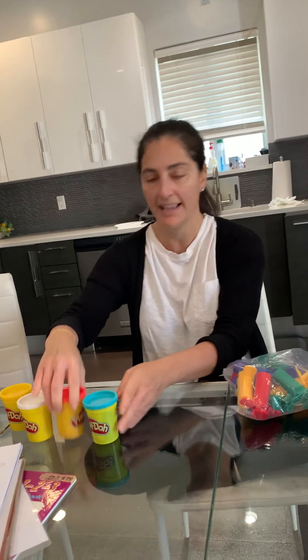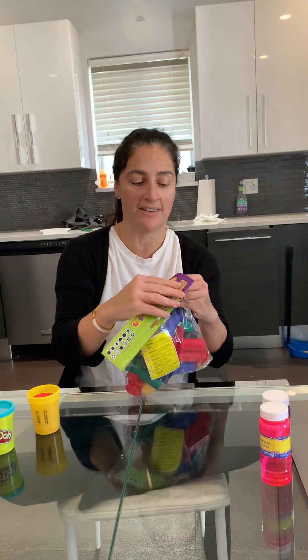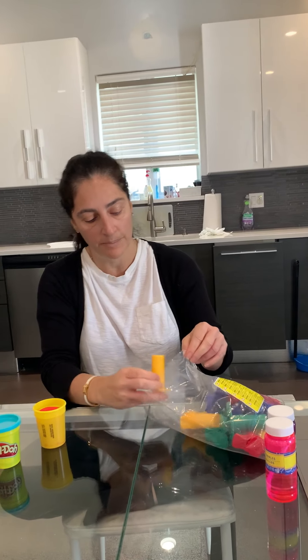Mara Helene says red — okay, let's do red, Mara Norma likes red. I'm gonna open my extruders. These are where you put the dough inside and make shapes, and it's just a lot of fun for you guys to play with.